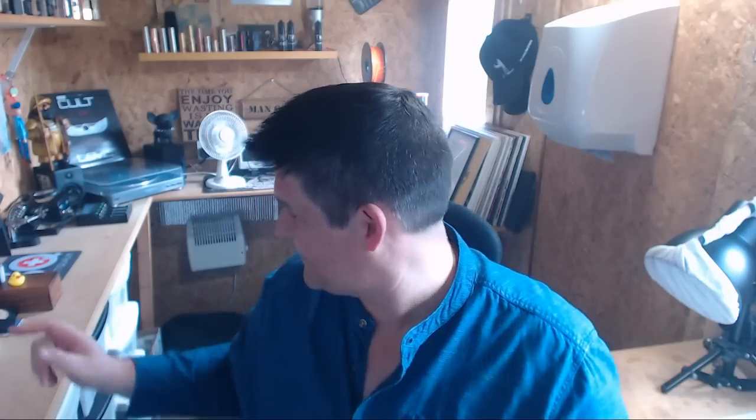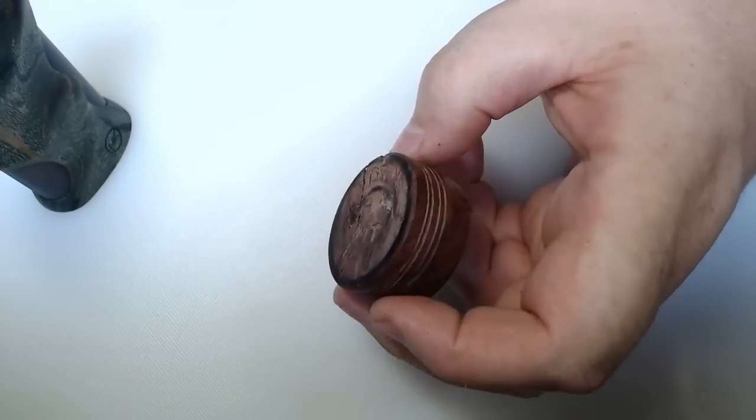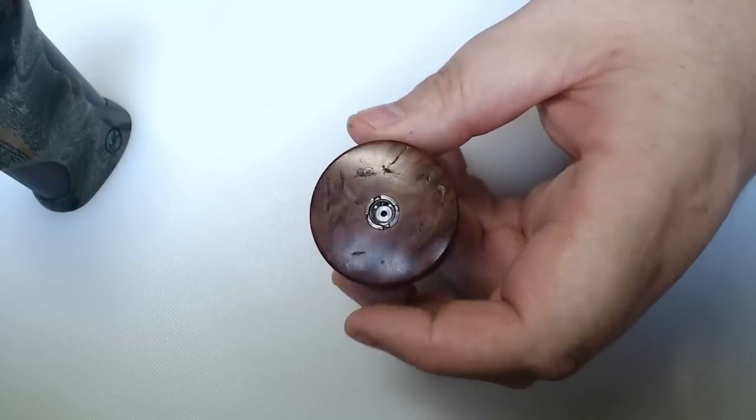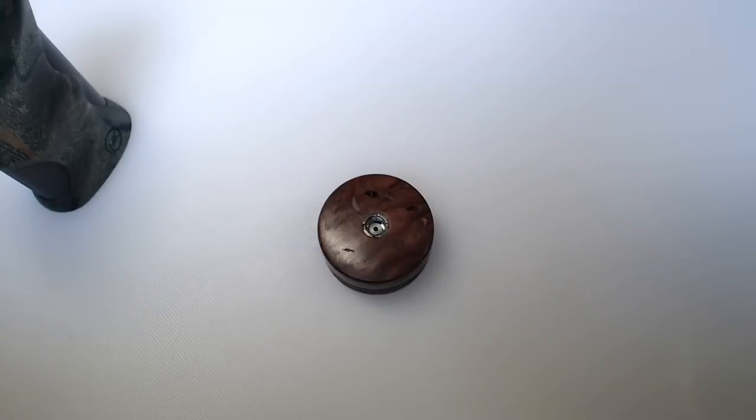A huge shout out to a young man from down under — I don't know about the young bit — but I got a really nice present from Phil, who's Dingo Vape. You'll find him on Facebook. He sent me this in a beautiful wooden box, and I'll show you this down here. It came with a little 510 atty stand — he's been scribbling on the back — and he used that wood to make the mod as well.